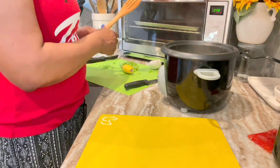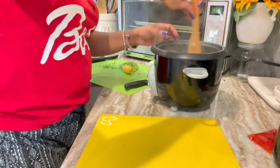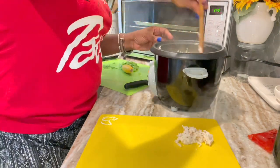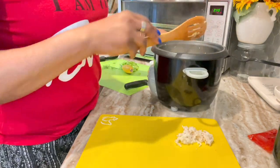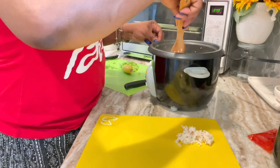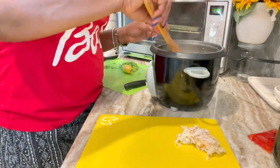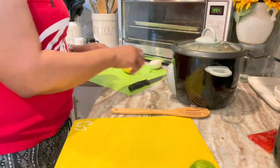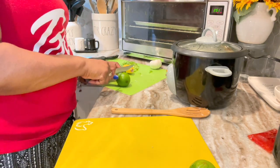I'm checking that rice — I do believe it's done. I'm giving it a stir. You see that? I saw a couple of those crusty parts at the bottom — I don't like that. I know some people do, so I was picking some of it off. But it was smelling so good with that garlic and scallion mixture in there.